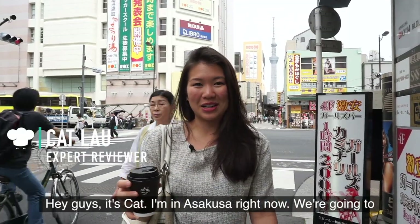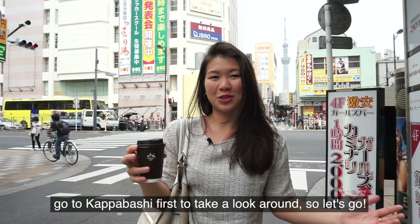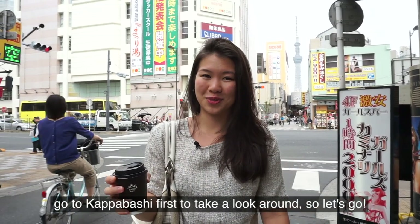Hey guys, it's Kat. I'm in Asakusa right now. We're going to make tempura with Shago Han today, and we're going to go to Kappabashi first to take a look around. So let's go.